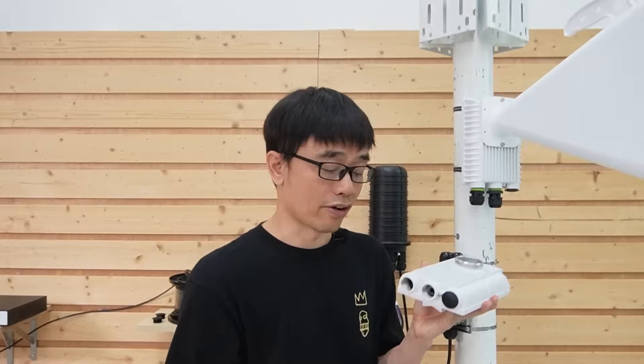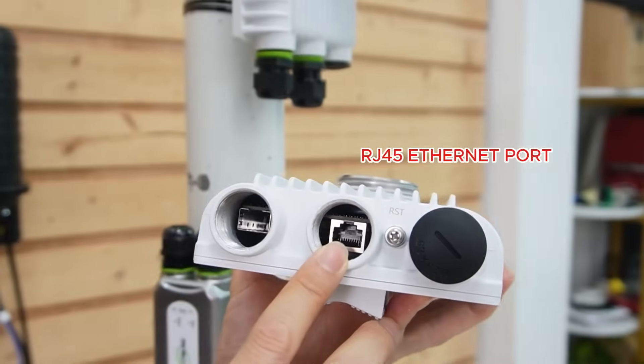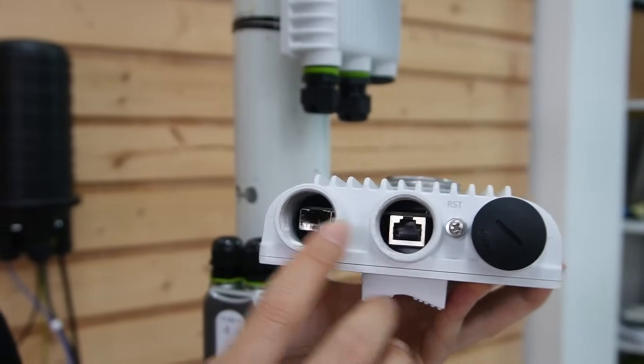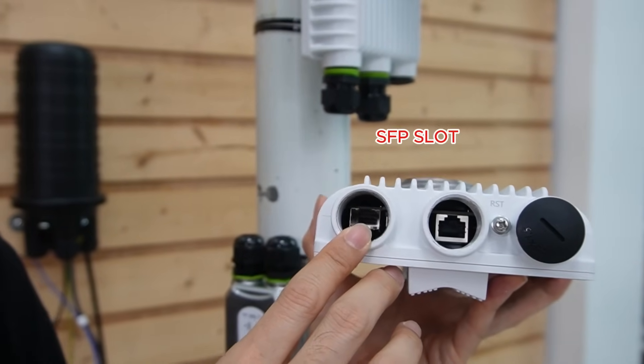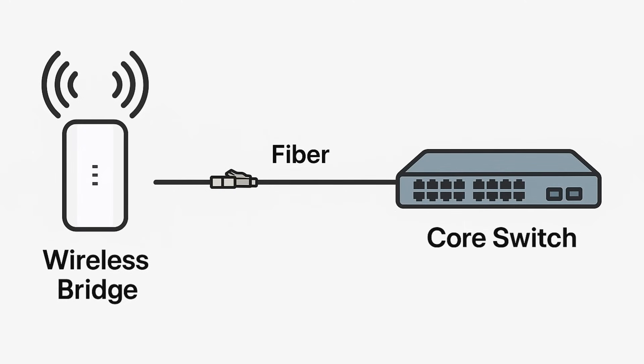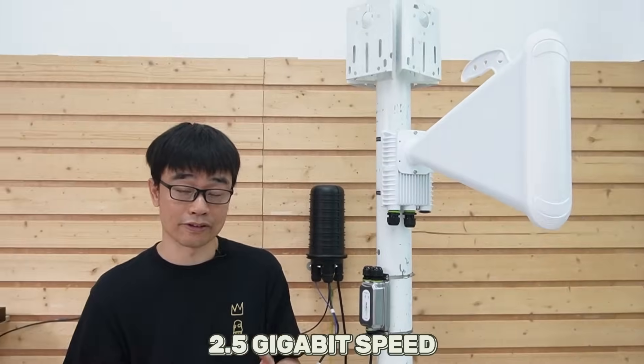There are two network ports on this wireless bridge. One is the RJ45 network port — it supports PoE (Power over Ethernet). Another is the SFP slot. We can connect a fiber optic cable to this wireless bridge to establish the network connection. Both ports support 2.5 gigabit speed. We are going to separate the power and the data in this setup and use a PoE injector to power this wireless bridge.